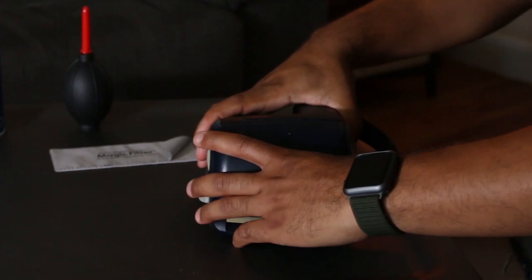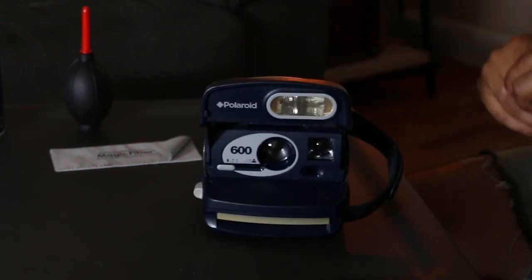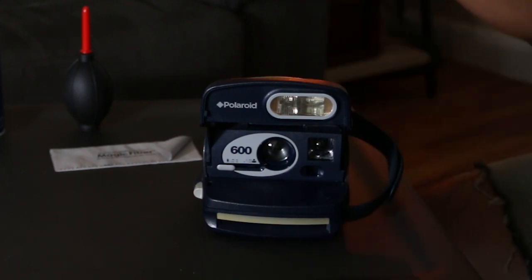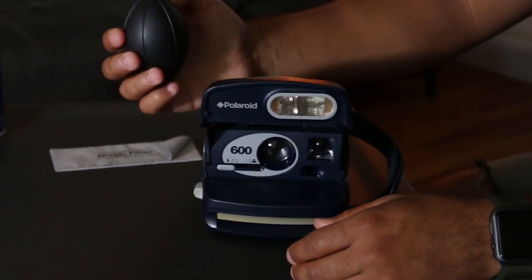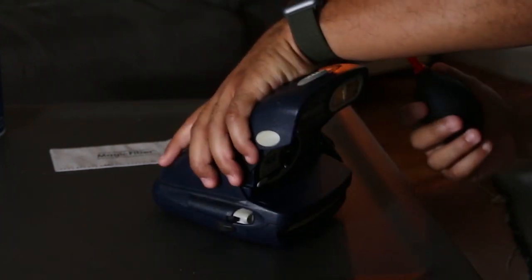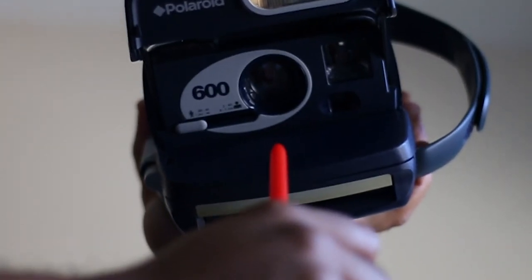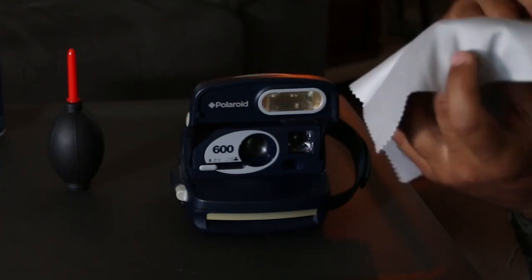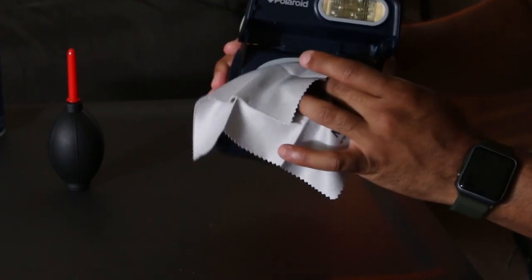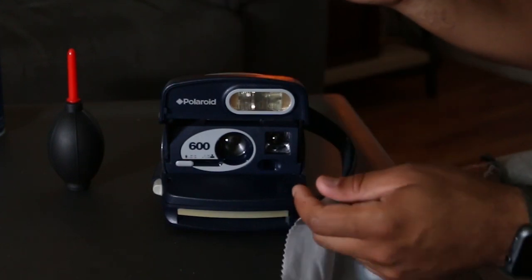Once I'm done with that, I open up the camera. A lot of people forget that Polaroid cameras are actually cameras — they have lenses that need to be wiped down from time to time. Never use the can duster for any camera parts or the lens. Use a standard rocket duster like you would for a digital camera or DSLR. Tip the camera upside down and blow air into the lens so any particles fall straight down. If the camera is still dirty after that, use a microfiber cloth or lens cloth and lightly wipe the lens — you don't want any grease, gunk, or dust on the lens, as it could affect your image quality.